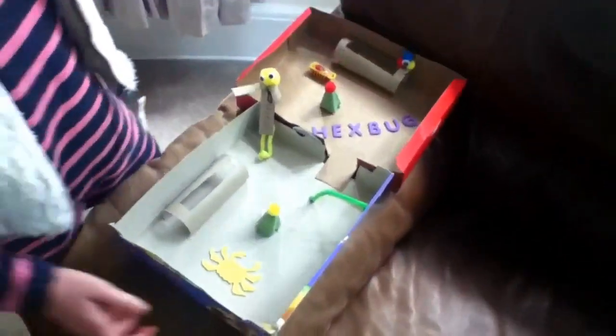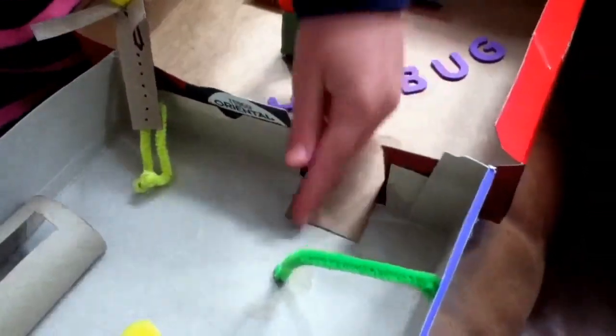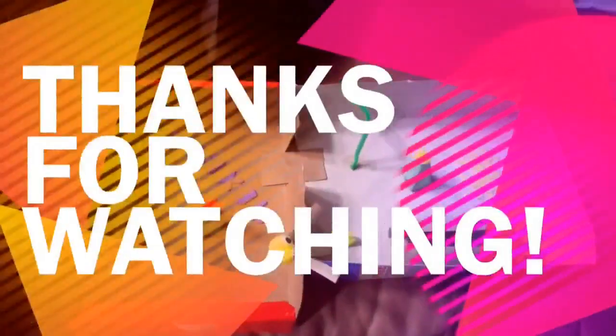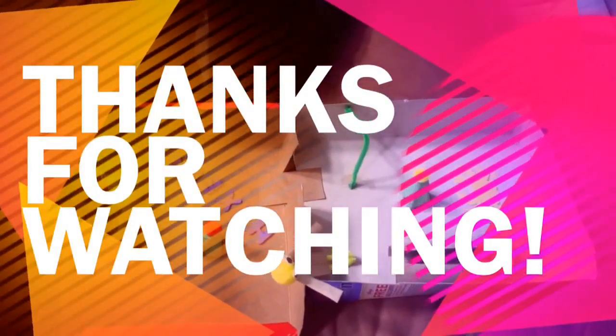And the last bits are these two cereal boxes — you cut a slit in there, then you put another bit of card down, and then the Hexbug can just go through. We hope that you have enjoyed our Hexbug Forever video. Come back for more Hexbug clips. Thanks!